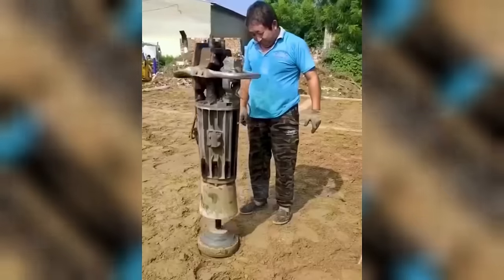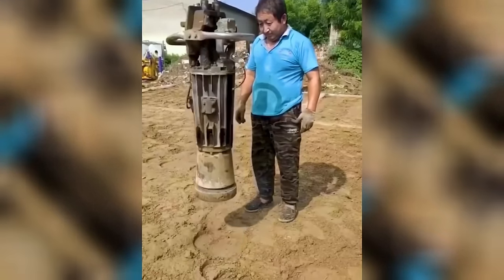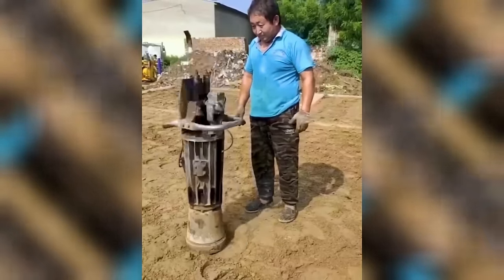While this man supervises, the compactor takes care of all the necessary work, efficiently carrying out its tasks.